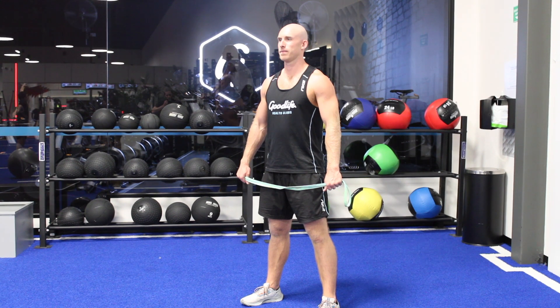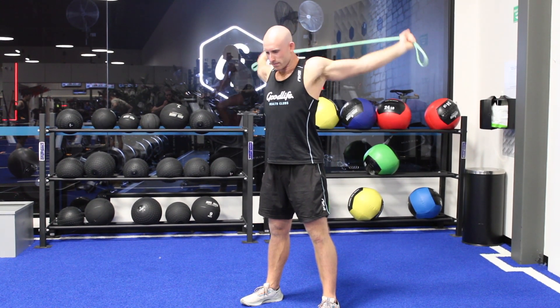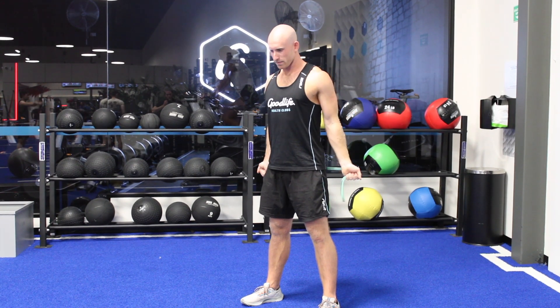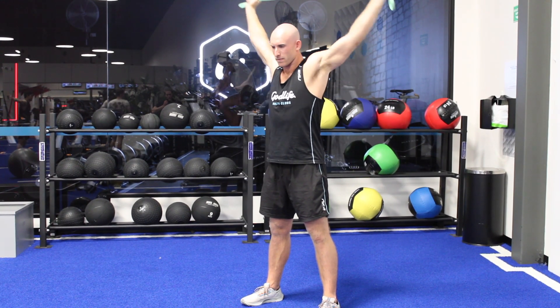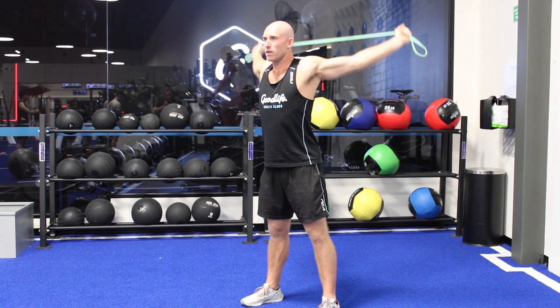For banded dislocations, we want to have your grip pretty wide on the band so it's not too intense on the shoulders. As you do this, we want to keep straight arms and rotate through the shoulder, and really let those shoulder blades move as we go through the movement.